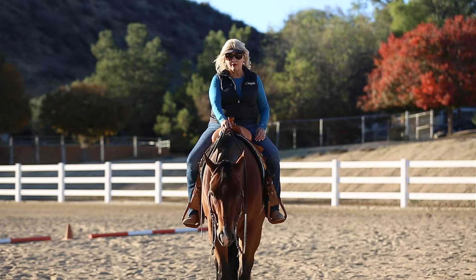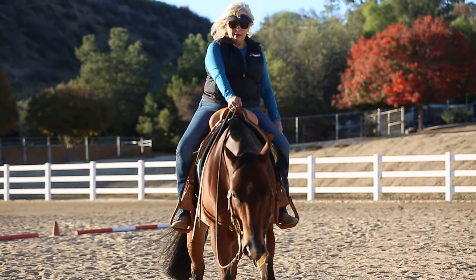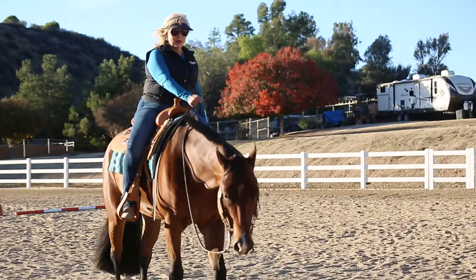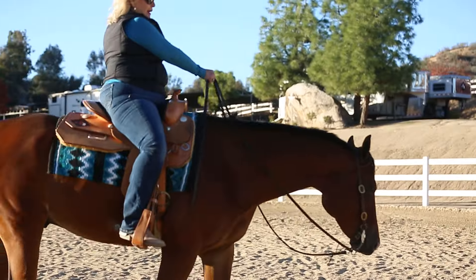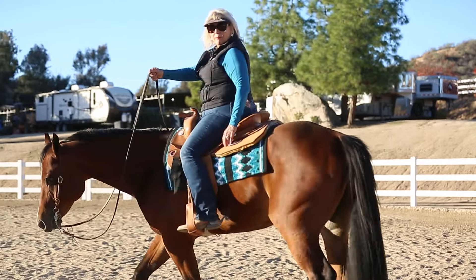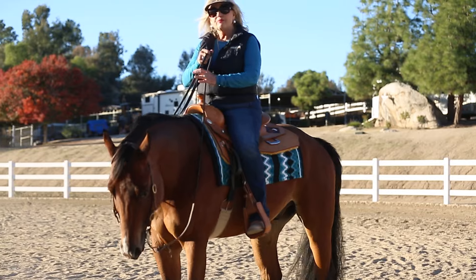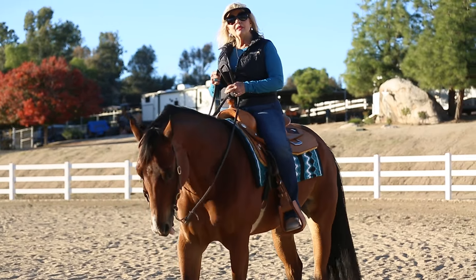An example of that is what I love to call 'hunt your thumb.' My thumb is down, my hand is down. I'm going to guide to the left. And as I'm asking, I'm still asking — I'm having to pick my hand up now to get much of a guide. And that did not look as smooth and effortless as it would have had my hand been low.